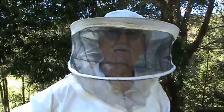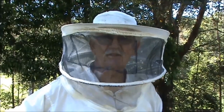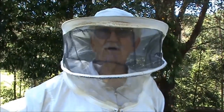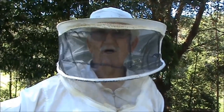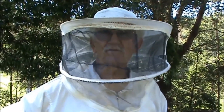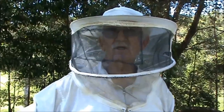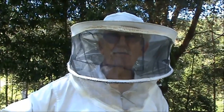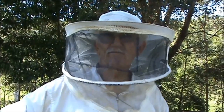Most of these hives are pretty strong. I'm taking frames out of the honey section above the queen excluder. You can take four frames out of one hive, or two frames out of two hives, or one frame out of four hives and combine the whole lot. Because I haven't got any foundation on the frames I'm going to replace, I'm only going to use one frame out of four hives.